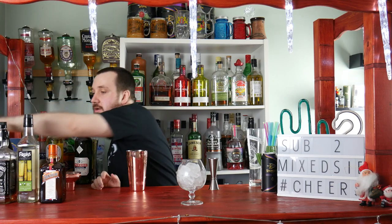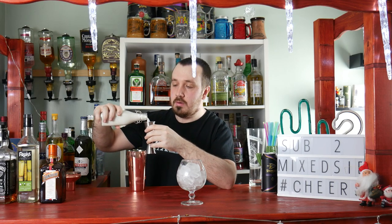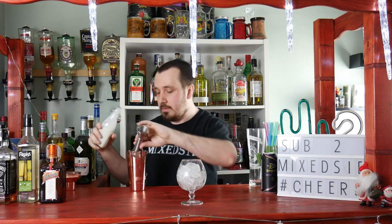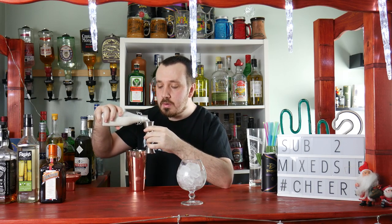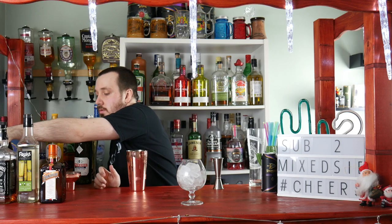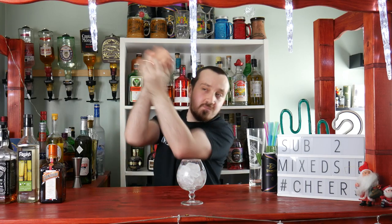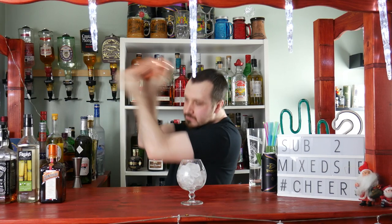Last but not least, 3 ounces or 90 ml of half and half — that's a creamy milk, single cream mixed in with milk, which is the best ratio. Put your lid on and shake for a good 8 to 10 seconds to get it nice and chilled. Then take the lid off and pour it straight into your snifter glass.